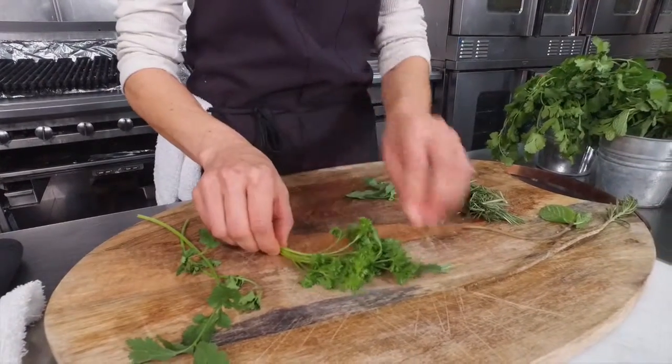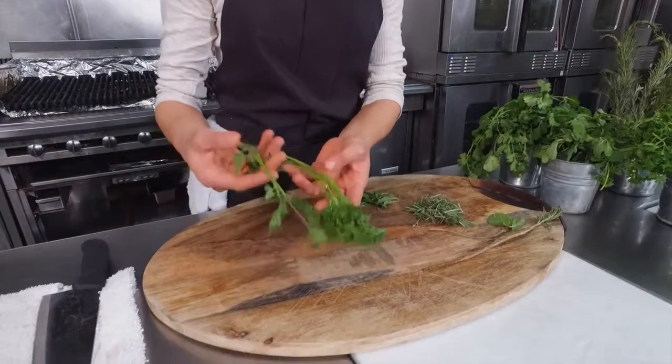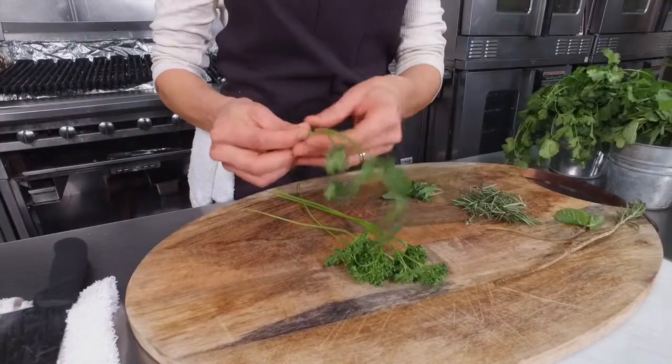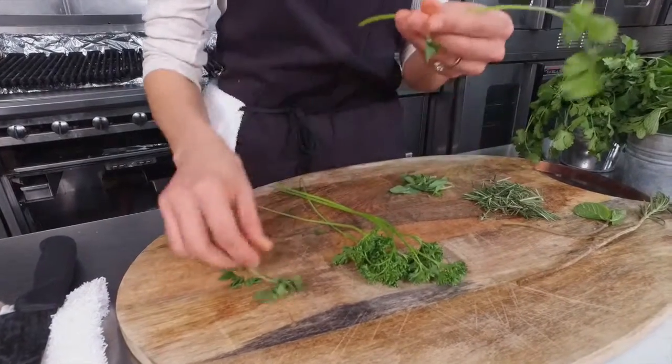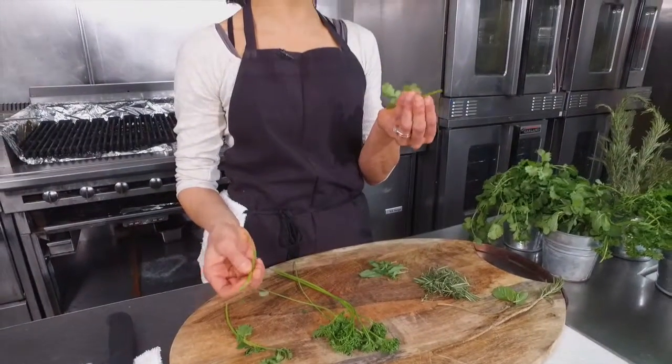Other herbs — the more delicate ones, the finer herbs like parsley and cilantro — the same technique would apply, but the stems on these plants are just so tasty that you don't even have to stem them if you don't want to.